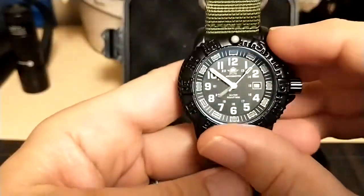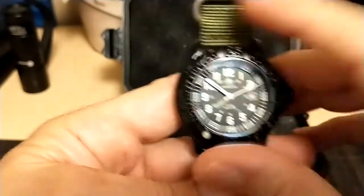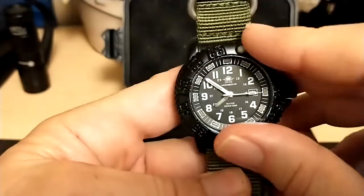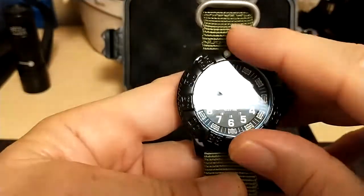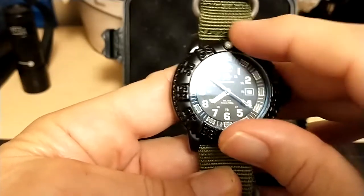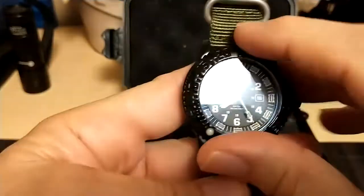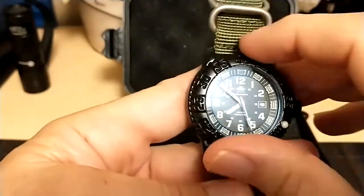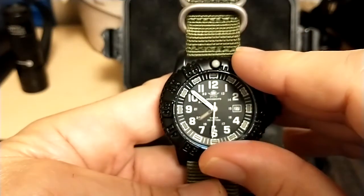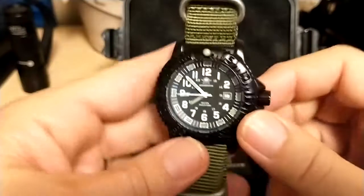The timing bezel is a 60-click bezel with some pretty good bezel action. However, it has some serious back-play — but I'm glad it's a 60-click; 120 clicks really isn't necessary. And it lines up just fine, as you can see.